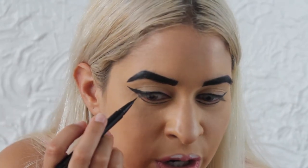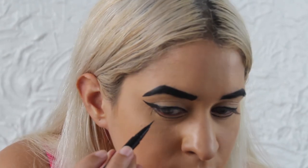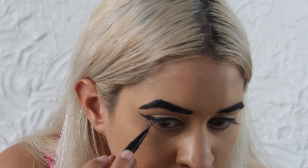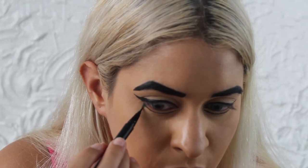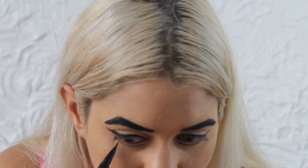We're going to start on the outer corner and create a lash going down under the lash line, and then a smaller one toward the middle of the eye.